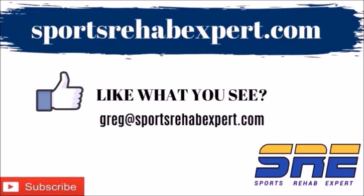If you found yourself wondering how we can help you more, visit us at sportsrehabexpert.com where we have free content, products, and courses to accelerate your learning, or send an email to greg@sportsrehabexpert.com. If you found this video helpful, please subscribe to get notified whenever a new video comes out, and like and share any content you found helpful. Thanks.